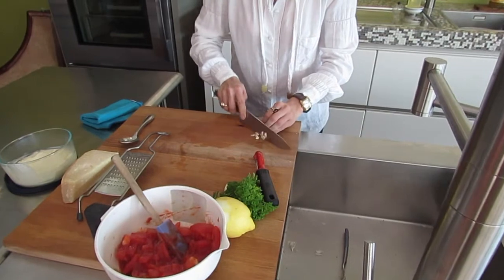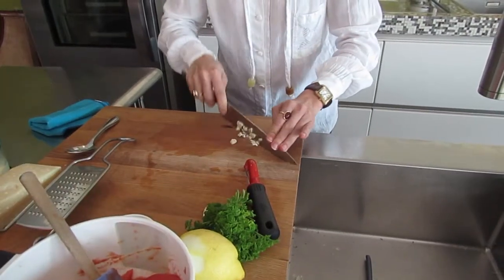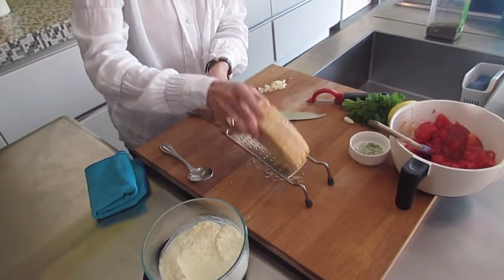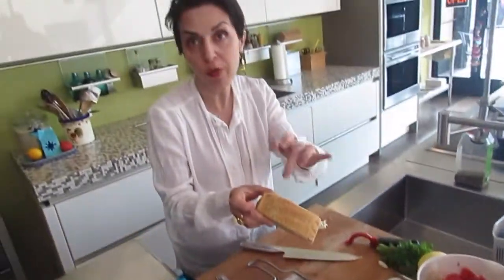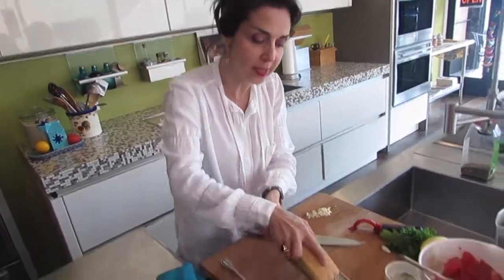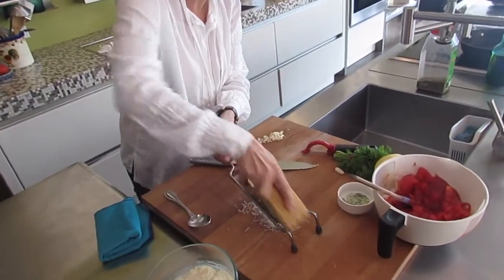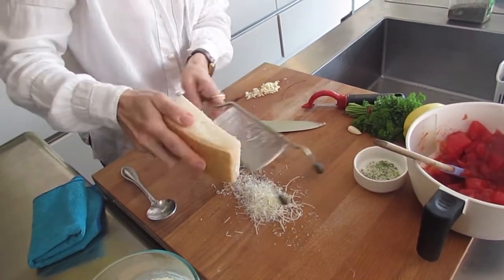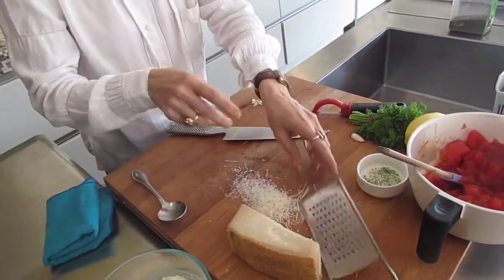I start by chopping my garlic and I gather everything in the middle. I really like Parmigiano cheese to be Parmigiano-Reggiano — when the brand is here, that means it's the real one. I'm going to grind some of this and leave it here for two purposes, which I'm going to explain.